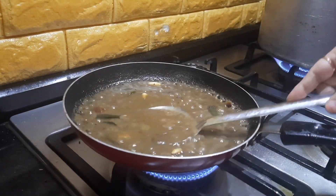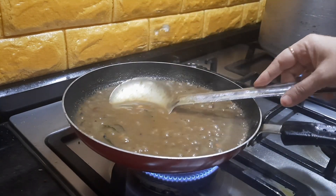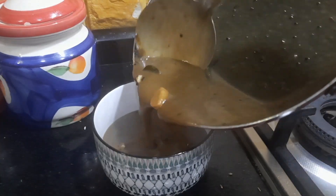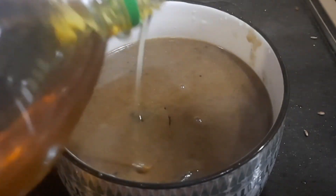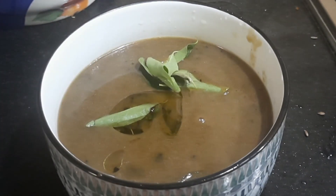After 5 to 10 minutes, you can see the gravy has become thick. At this stage, we can switch off the gas. Finally, I am going to add a few drops of gingely oil as a final garnishing, along with some fresh curry leaves.